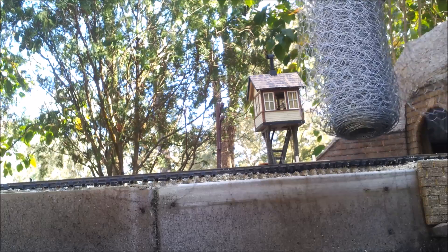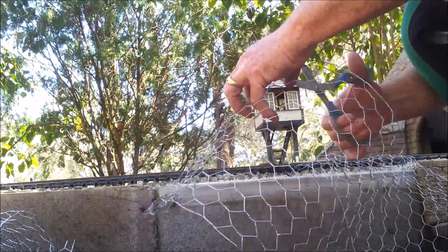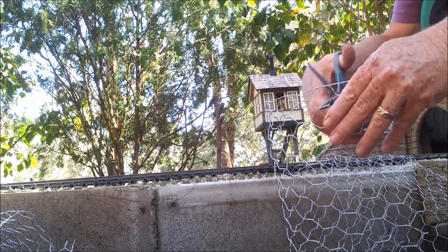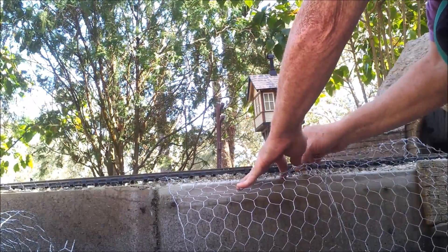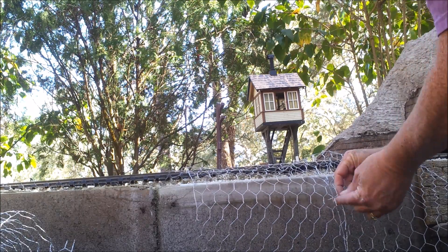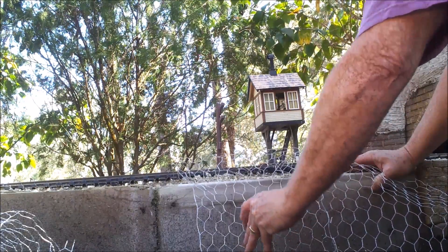I use a 12-inch roll of chicken wire and work in sections. Cut the first piece to fit, then cut the second piece to fit. Here I'm cutting down one side of the second piece so that I can have tabs to interlock and connect to the first piece. Twist the loose ends that you just cut around the first piece.